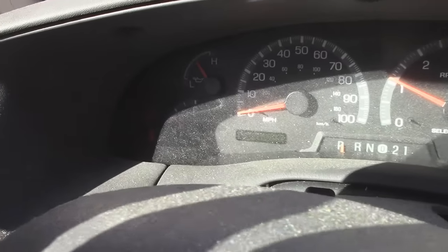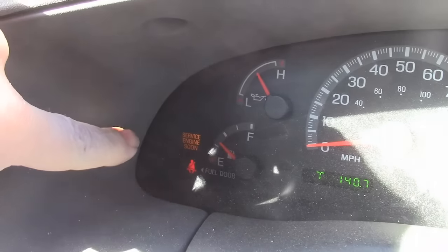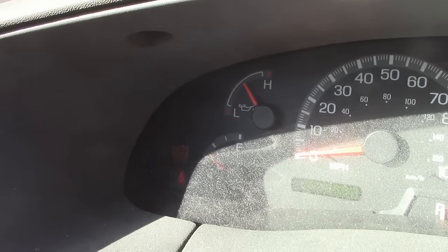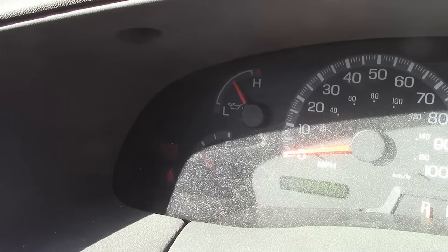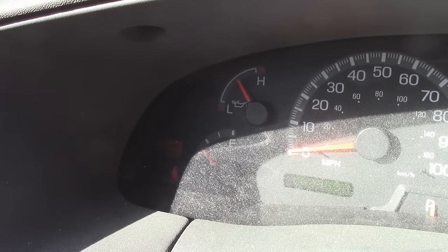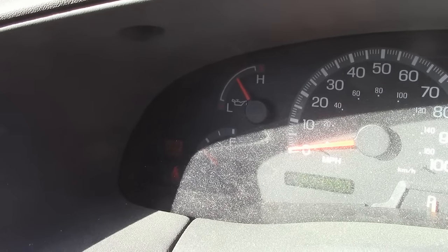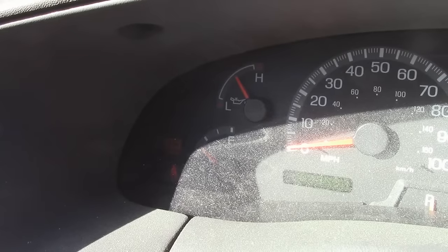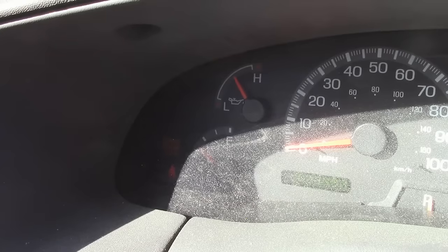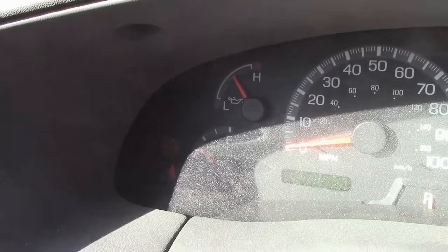Don't you hate it when you turn your car on and the dreaded check engine light pops on? Well, a lot of times this thing pops on for really easy fixes — things you don't have to take to the mechanic. You can do a lot of this stuff yourself. Sometimes it just comes from a loose wire or loose hose, and it can be pretty easy to identify if we let the computer do some of the work for us.